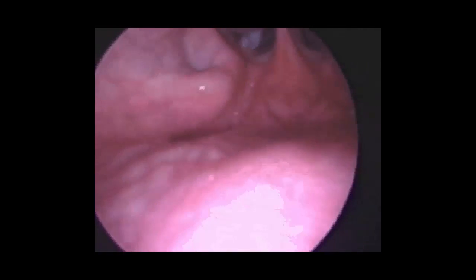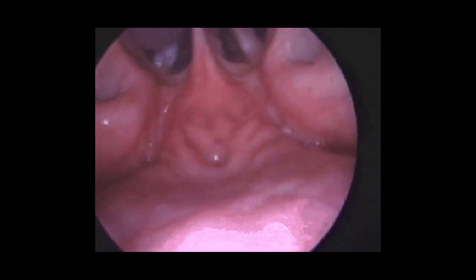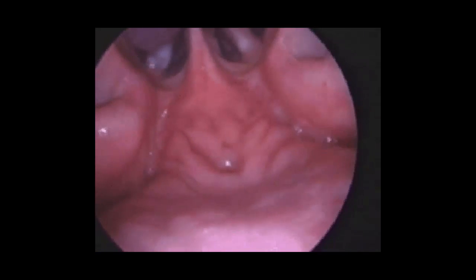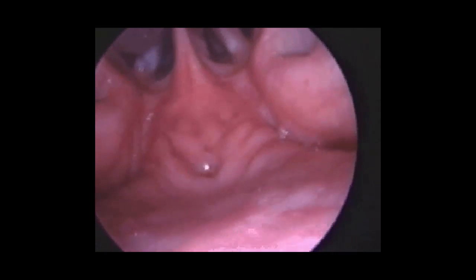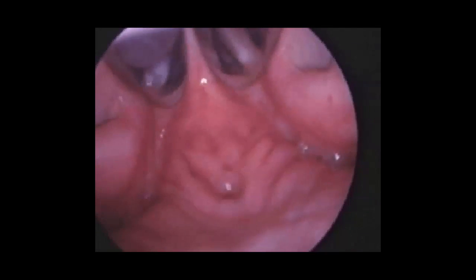The next video clip shows you looking upwards towards the nose where the openings of the Eustachian tube are. In the middle of this image you see a pyramid-like structure which is the nasal septum dividing the nose into two passages, and on both sides you see a fleshy mound with an opening in the middle, which is the opening of the Eustachian tube.